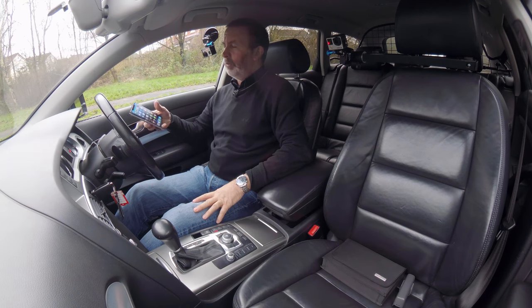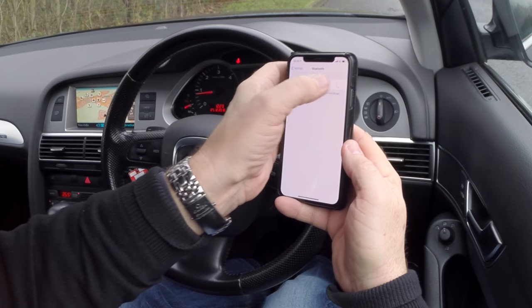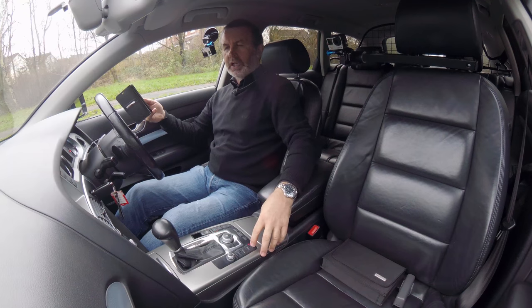I'll just show you how to pair your mobile with the Bluetooth system in this Audi. First of all, make sure Bluetooth is switched on, and then we go to Telephone.